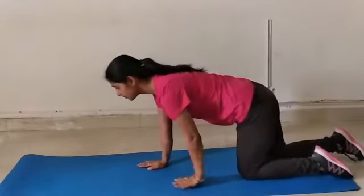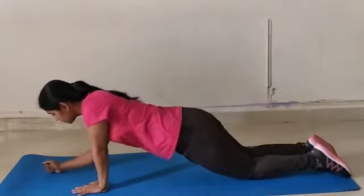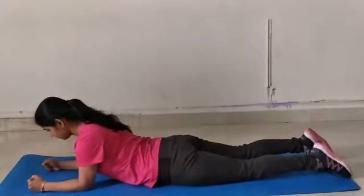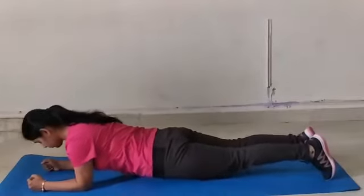Today I want to talk about plank. Plank is a simple exercise to strengthen your core muscles, improve your blood circulation, and maintain body balance. Let's have a look at how we have to do the positioning of plank.